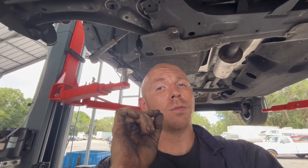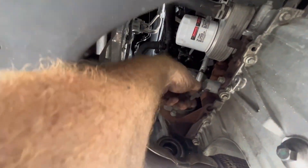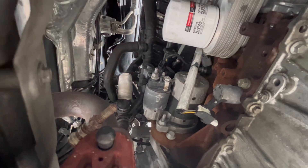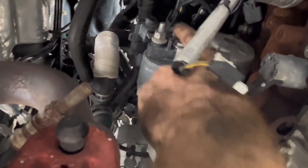Go ahead and unplug this sensor and get that out of your way. There's a little cover on this — it pops right off. That's a 13mm, and then 10mm on your signal wire.